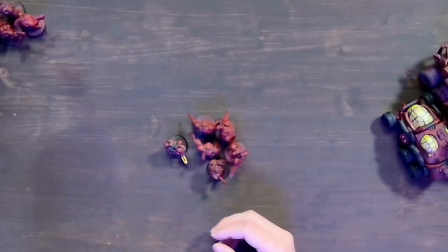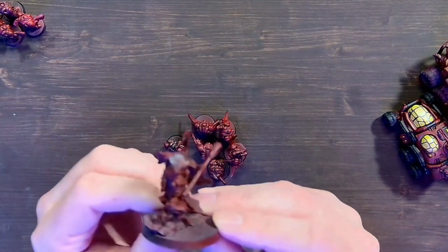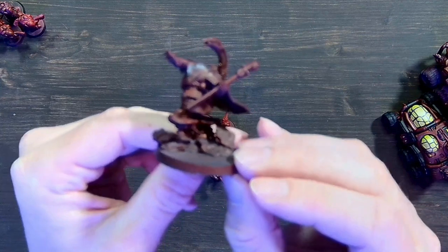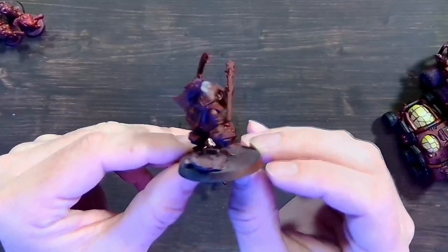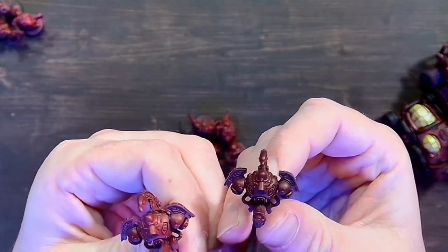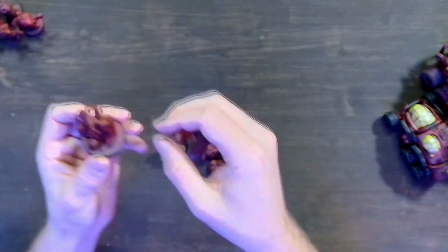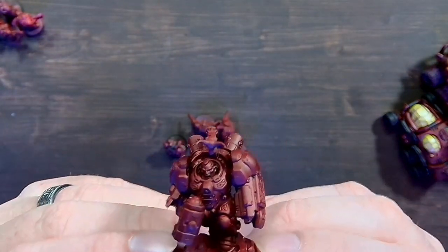He's missing his head currently — not a big deal — but this is everything but his head put together for Grimnir, the hero. Beautiful model. And here he is with his robots — so cool. Then we have the Champion running with a hammer and a giant shield. This guy is a cool-looking dude.